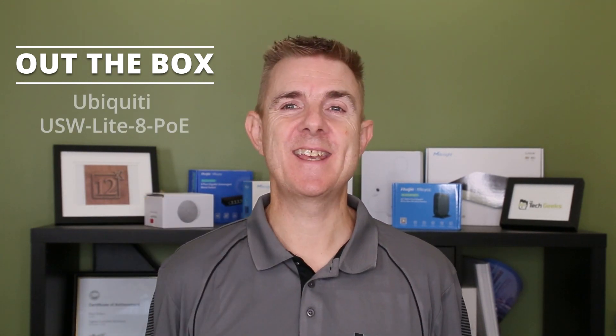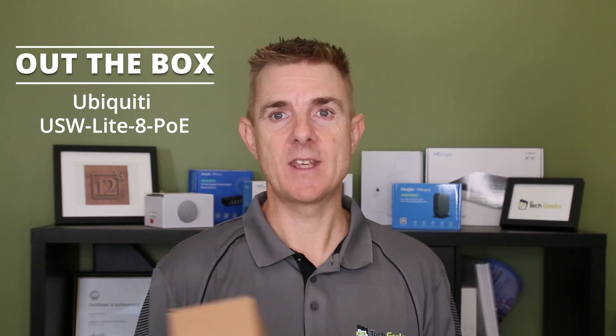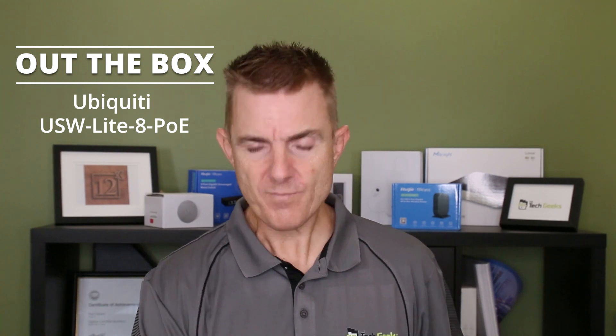This is a really interesting one — the USW-LITE-8-POE. I did a review of this probably about two and a bit years ago, maybe just before COVID. I never put it up on YouTube simply because Ubiquiti didn't make a power pack that would work in Australia. We had to use an aftermarket power pack, which is almost the size of the unit, and it wouldn't provide quite enough power to give out the full power on all the PoE ports. So for a couple of years, although this has been circulating in the market around the world, we've not been able to access this here in Australia.